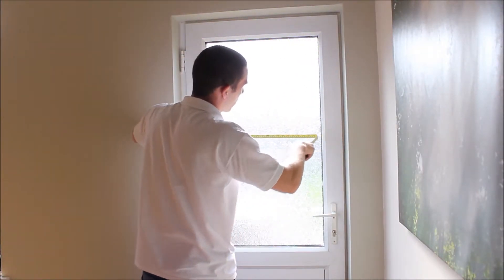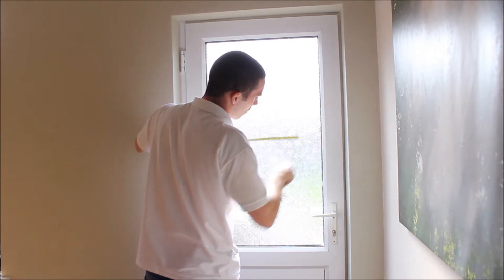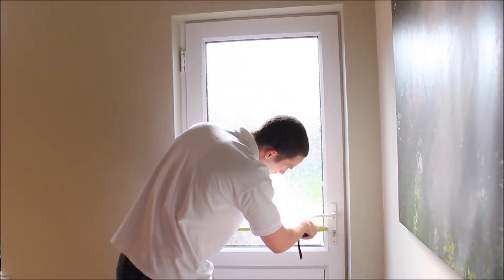Next we will measure the width of the window in the top, the middle and the bottom of the window. You want to then note down the smallest measurement.